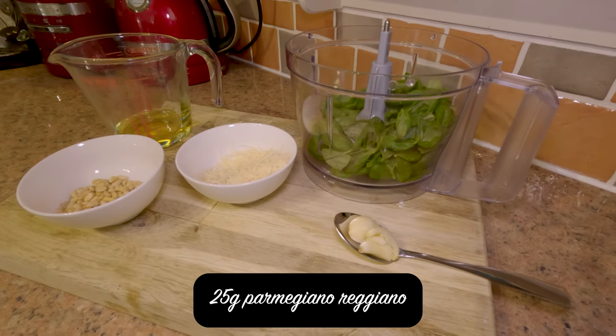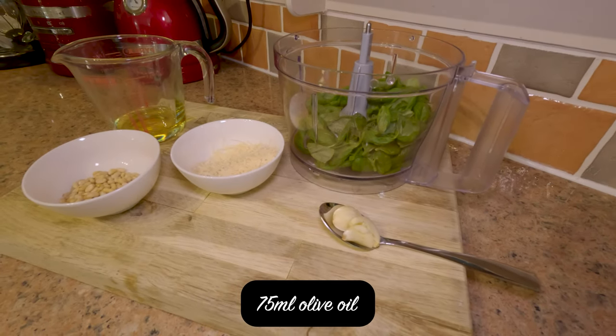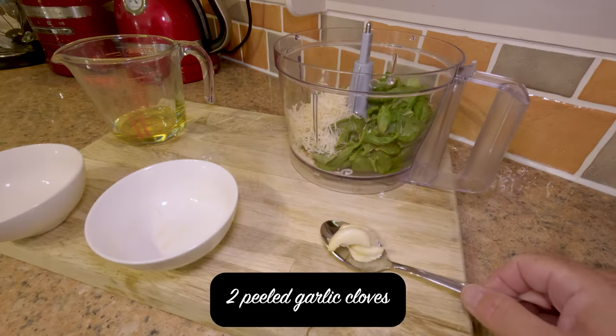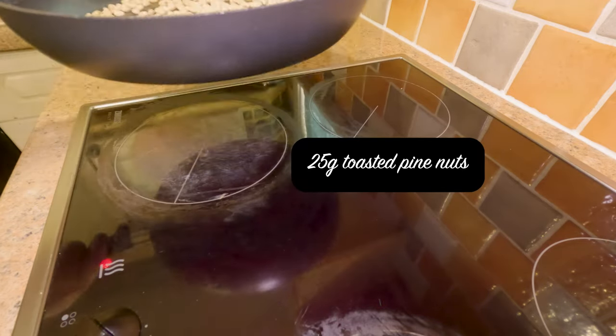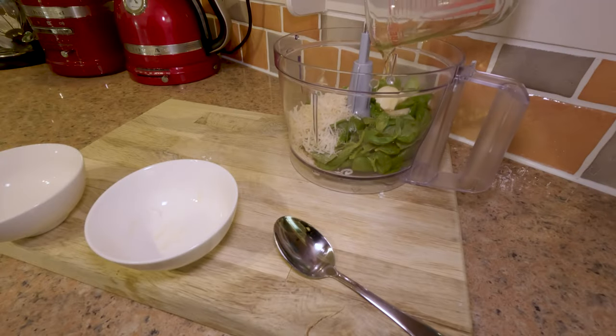25 grams of parmigiano reggiano that I've grated, 75ml of olive oil, a couple of garlic cloves that I've bashed and peeled, and 25 grams of pine nuts that I've toasted in a dry pan. Pop all this into the blender.